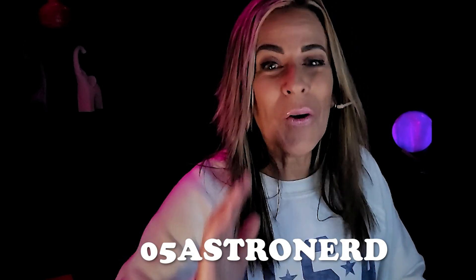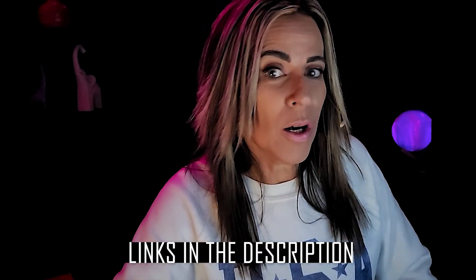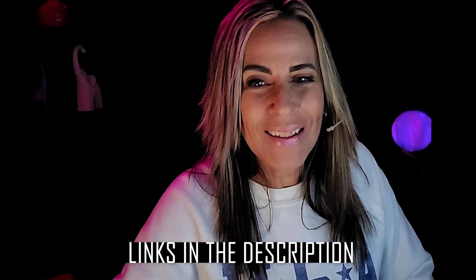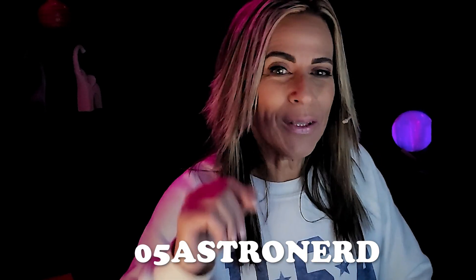If you're getting itchy like 'I need to buy a Dwarf telescope,' well, your favorite astronaut now has a promo code which is 05 ASTRONERD, and it can be combined with other discounts at the Dwarf Lab website or Amazon. They're going to give you some discounts if you want to purchase one, and in addition to that, with 05 ASTRONERD you get another 5% discount. So go get one — hurry, you're going to love it.